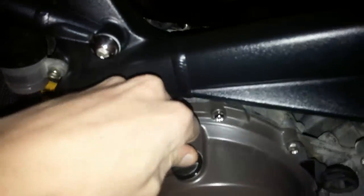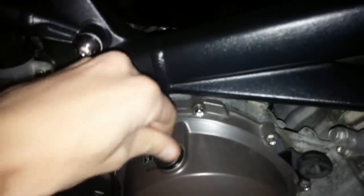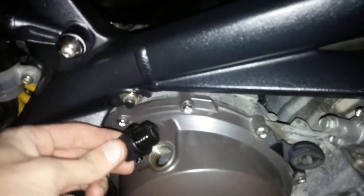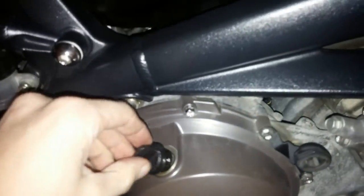The first thing we're going to do here is open up the oil deposit. This lets us get some air coming in. Set that down out of the way. Now we can drain the oil — opening that up just makes it a little easier to drain.